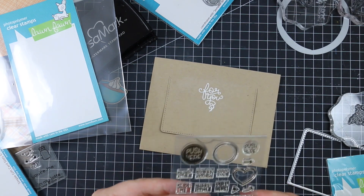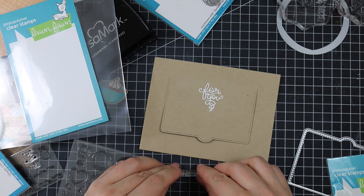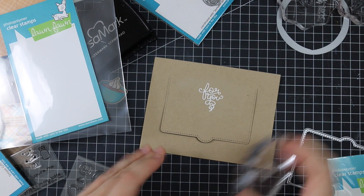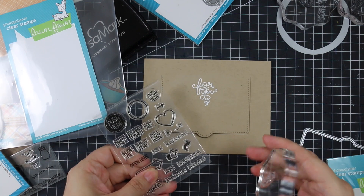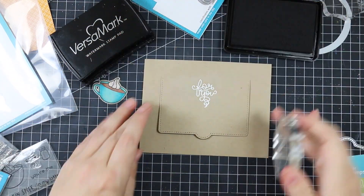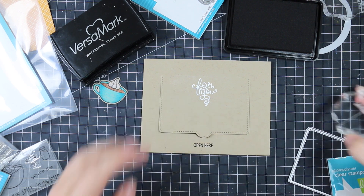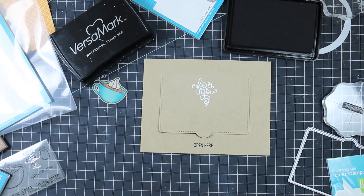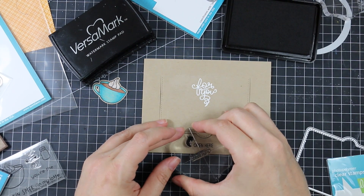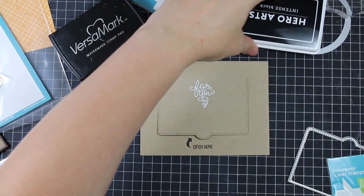I also have the Push Here stamp set, which has fun little sentiments for pointing out interactive card elements. It's not strictly necessary here but I love it. I inked up the 'open here' stamp with black ink and stamped it right below the gift card opening, then added a cute little arrow stamp from the set to direct the recipient — I just thought it was adorable.